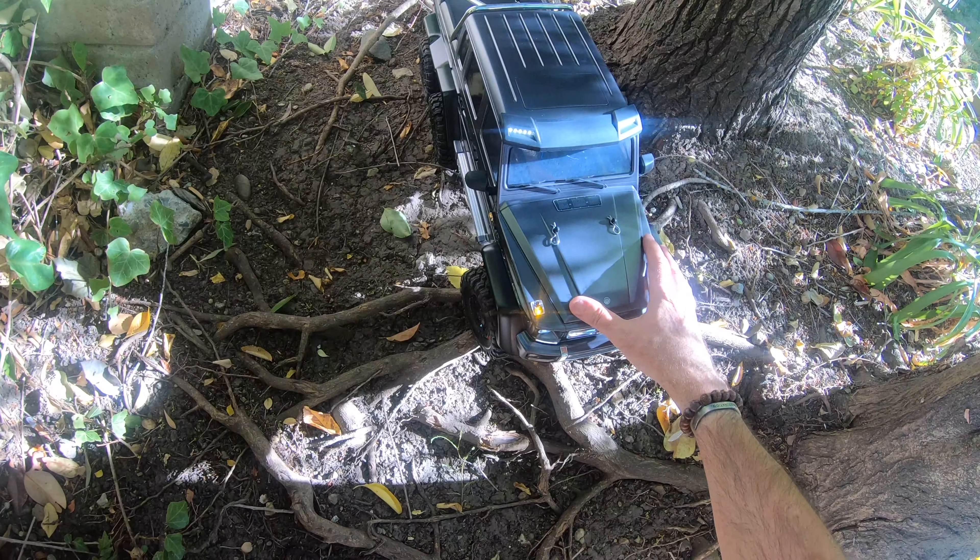Somebody mentioned how could it be at side heeling — let me just see. Not too bad at all going up there. Let's find something a bit more challenging. That's decent enough speed flat out in low gear there.